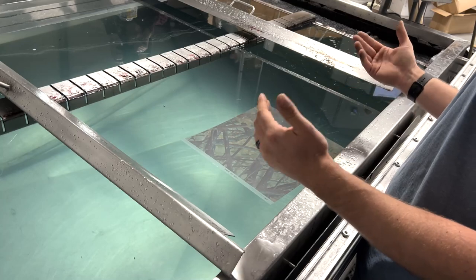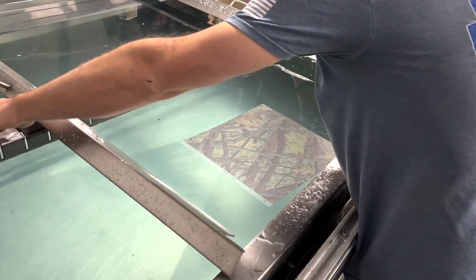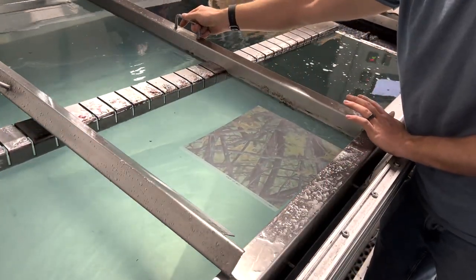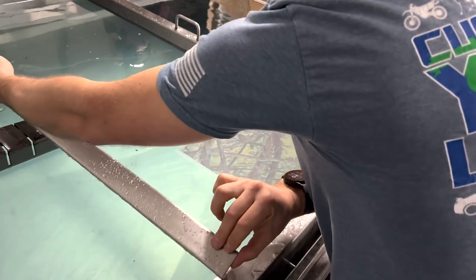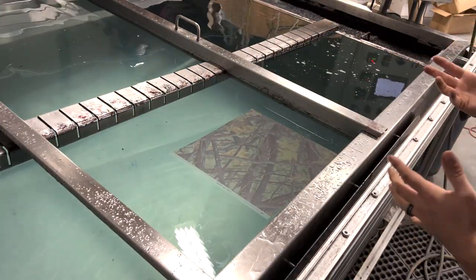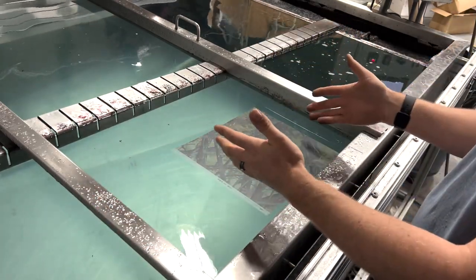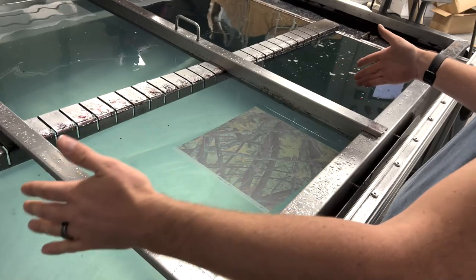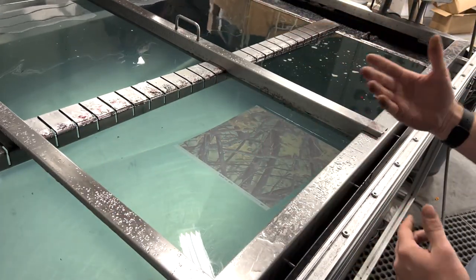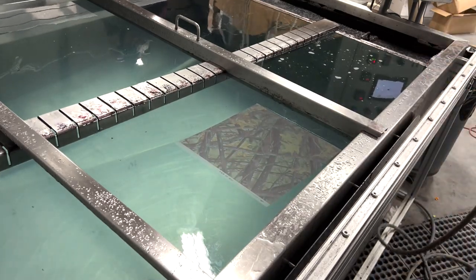Even if we had a divider set only this close, that's still way too much area for the film to expand into, because a little eight-by-eight-inch square is going to expand into something like an eighteen-by-eighteen-inch area. Let's go ahead and grab our activator and show you guys what's going to happen.